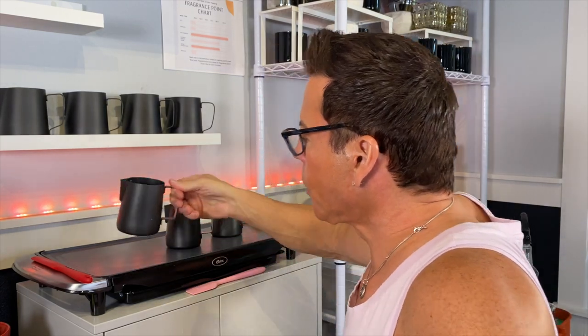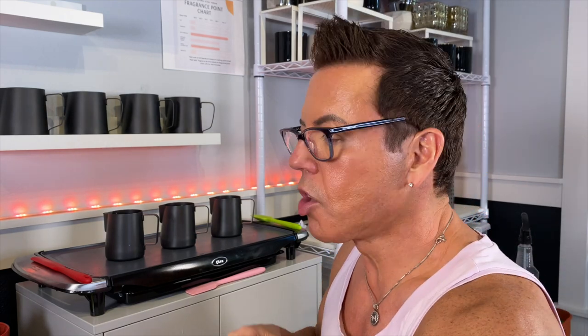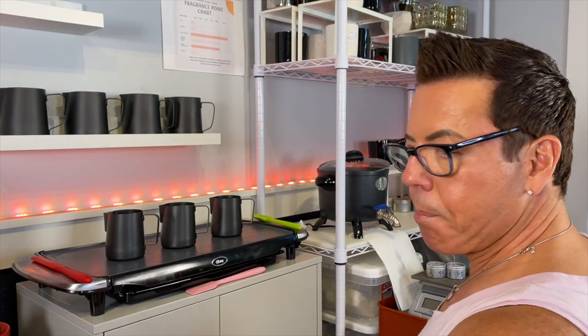While this cooks up to 200°F, I want to remind you that this Sunday, September 26th at 12 noon Pacific Standard Time, I'll be showing you these candles on my live stream. My goal is to cure them today, check the cold throw tomorrow, and do a mini hot throw before the live stream Sunday. These waxes should cure for a few days — Soy Bliss ideally for two weeks — but I'll test them the day after.